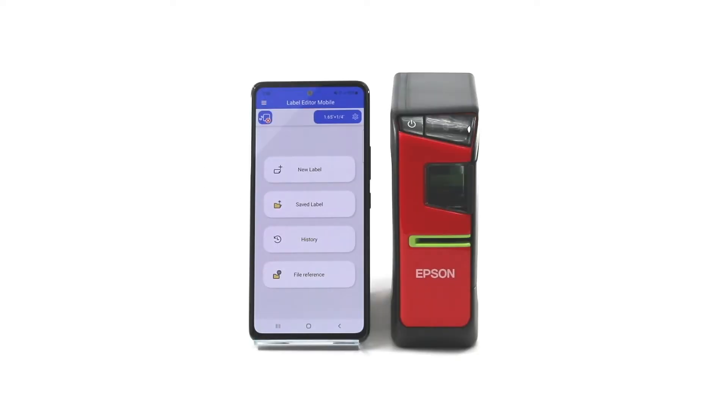Hi, I'm Melissa with Epson Labelworks and today I'm going to show you how to connect to the new Label Editor mobile app using an Android device.